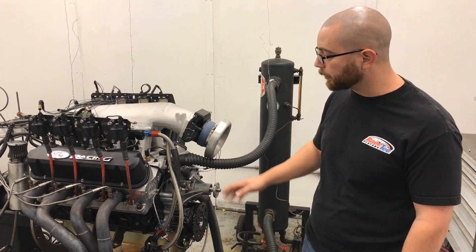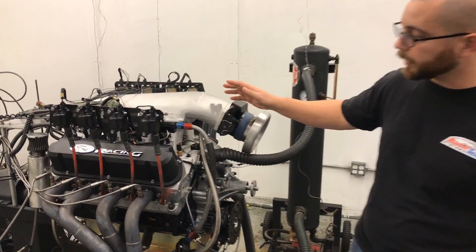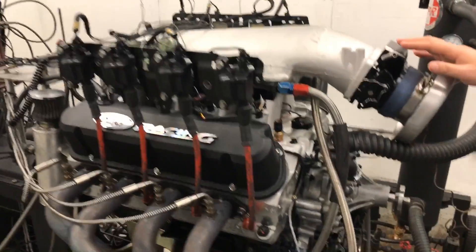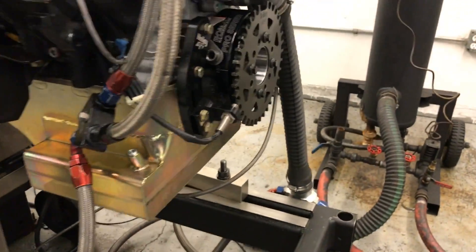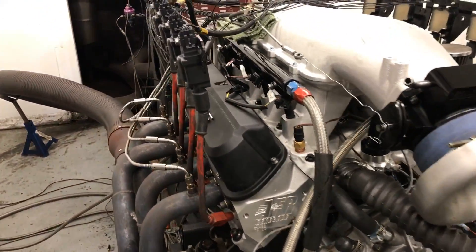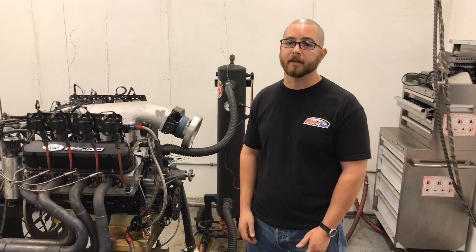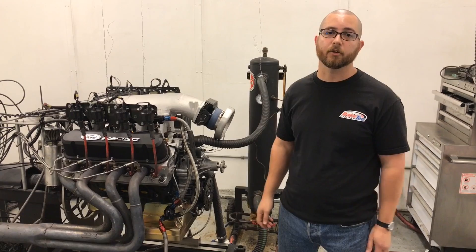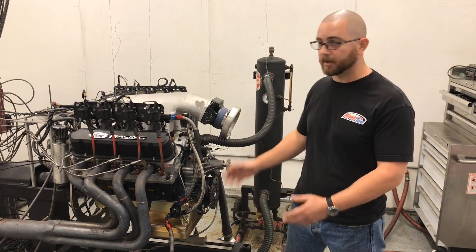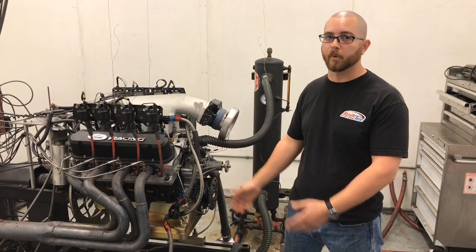We're going to be running fuel injection, as you can see — that's the only way you can run it. We actually use an AEM Electronics ECU, their Infinity unit. We use the Holley crank trigger kit and the MSD cam sync. We prefer to stay away from distributors. I mean, distributors work great, but when you want perfect accuracy on the timing, you've got to have a crank trigger. That's why new engines are built that way, that's why we went with the crank trigger.